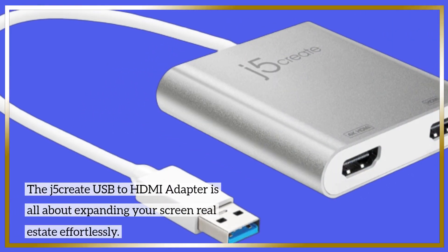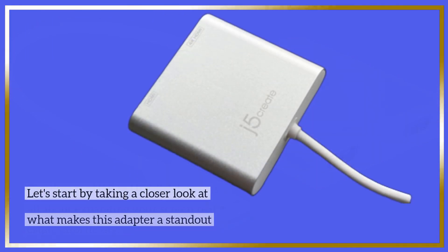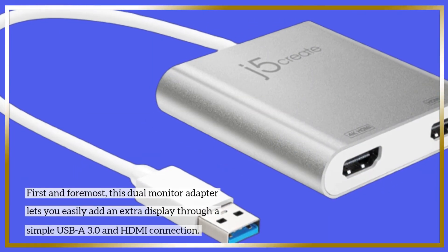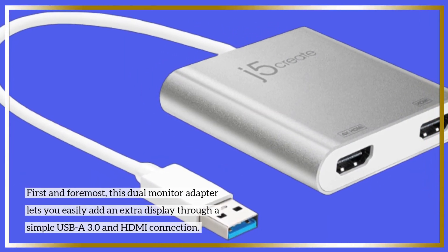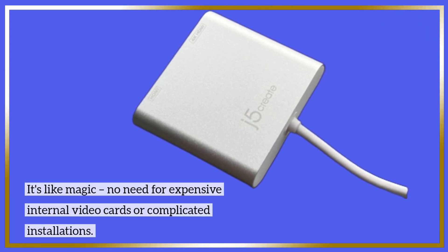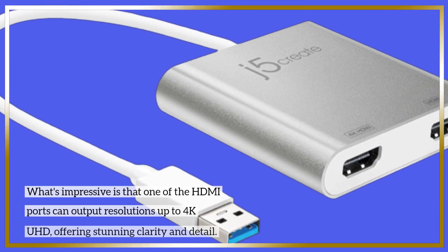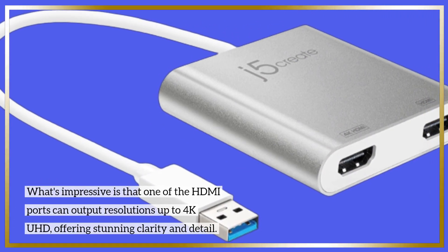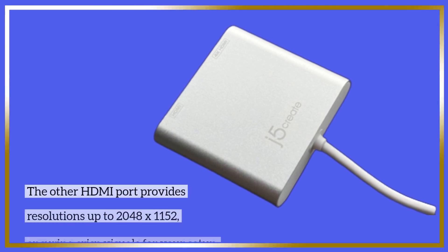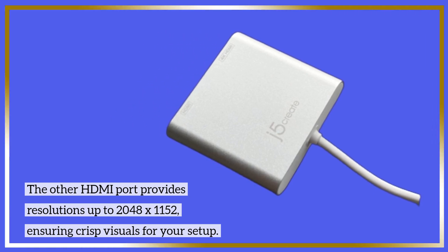The J5 Create USB to HDMI adapter is all about expanding your screen real estate effortlessly. Let's start by taking a closer look at what makes this adapter a standout choice. First and foremost, this dual monitor adapter lets you easily add an extra display through a simple USB-A 3.0 and HDMI connection. No need for expensive internal video cards or complicated installations. What's impressive is that one of the HDMI ports can output resolutions up to 4K UHD, offering stunning clarity and detail. The other HDMI port provides resolutions up to 2048 by 1152, ensuring crisp visuals for your setup.